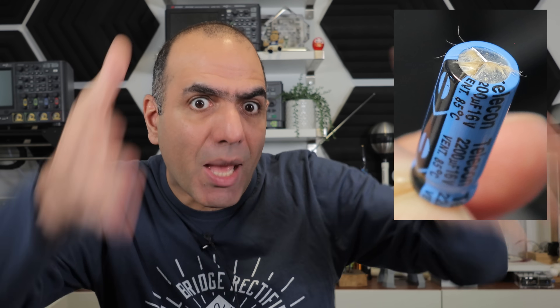Do you have a wall adapter or power supply that doesn't output right? It turns on and off or can't maintain its voltage? It's likely the damn electrolytic capacitor in it.